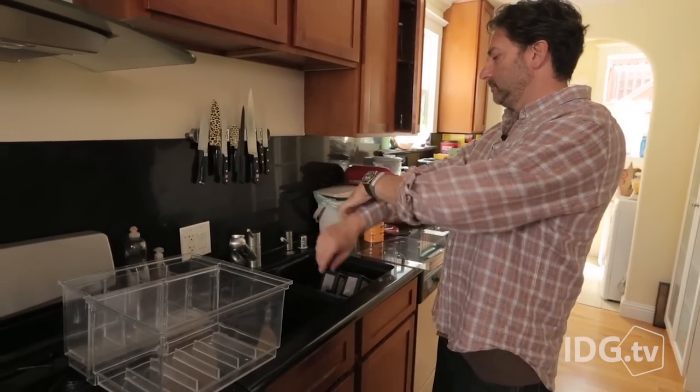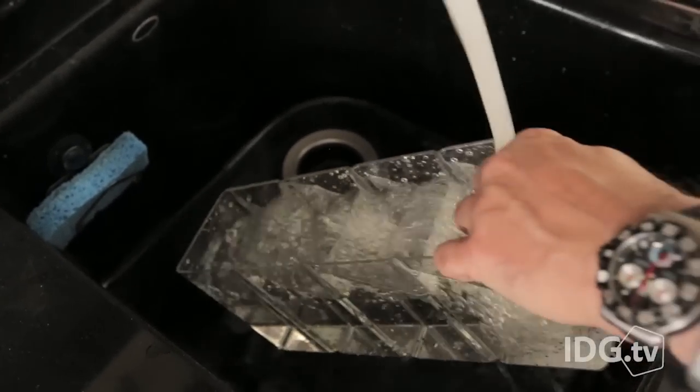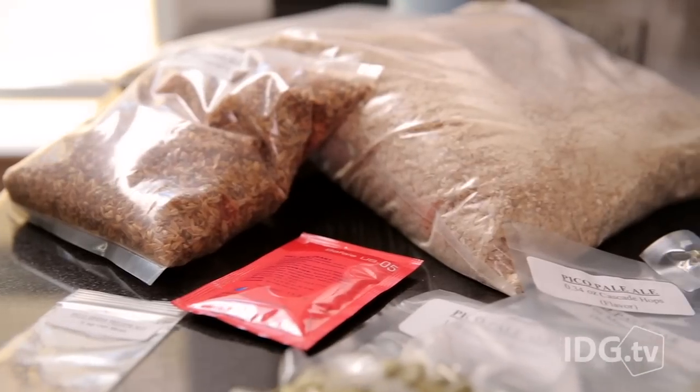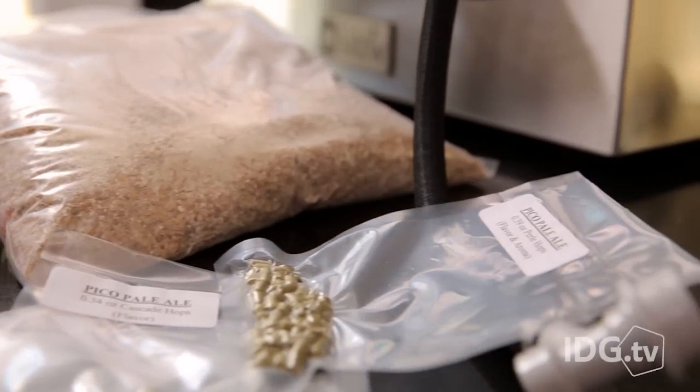The Zymatic came to my house in a bunch of huge boxes. There weren't very many parts. You take everything out, clean it up, connect some tubes, and then you run it through a rinse cycle. After that, you dump in the ingredients — essentially barley, hops, and water — set it to go, making the wort.